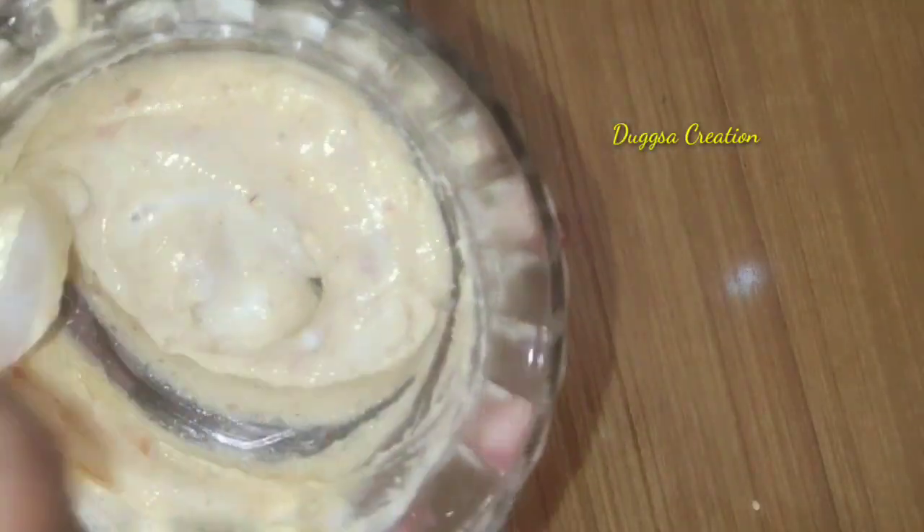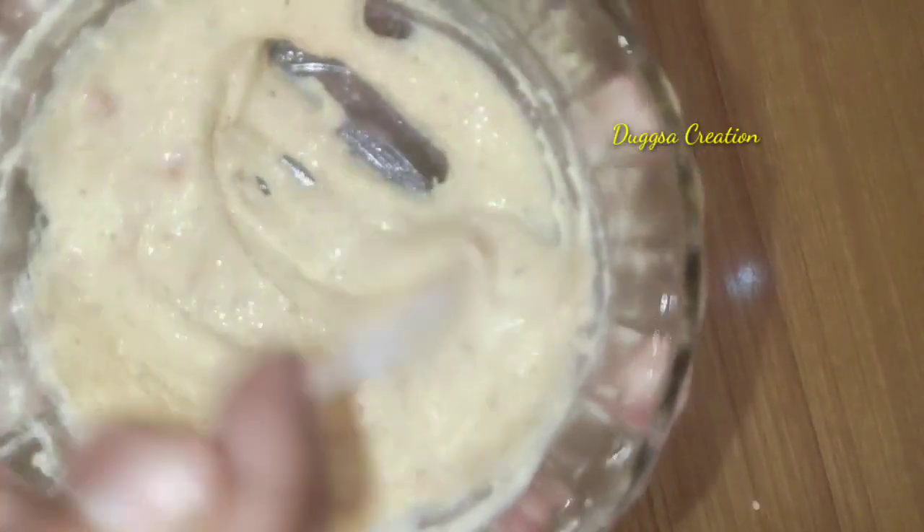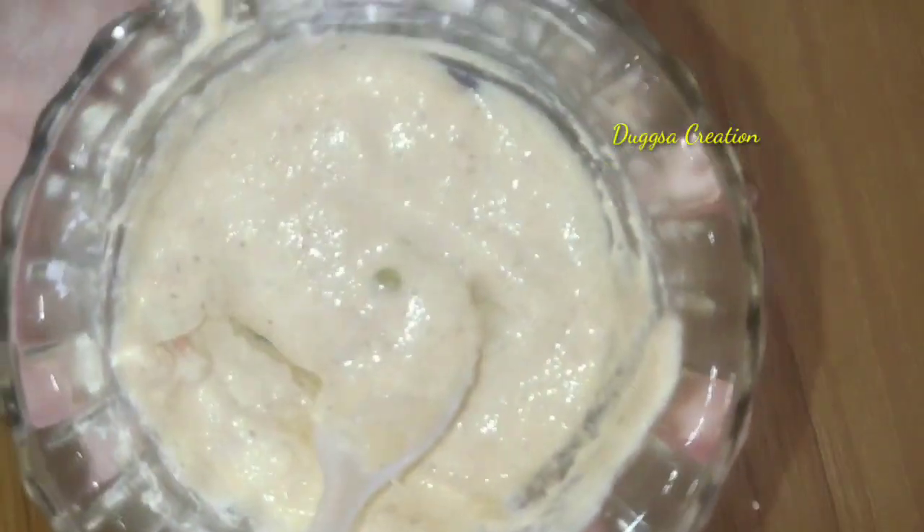If you have good quality ingredients, please add everything and mix it properly. If you make even a little mistake, you will not get 100% results. I will share all the details with you.